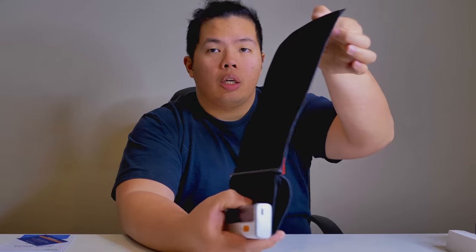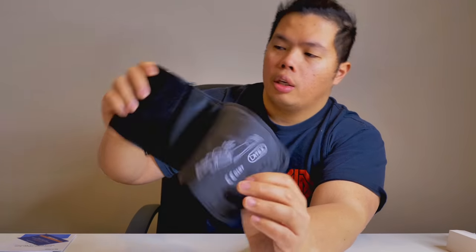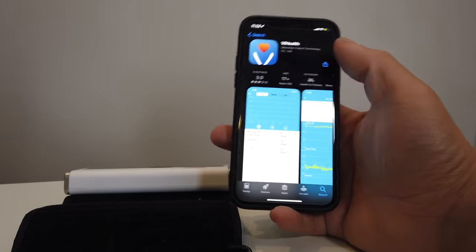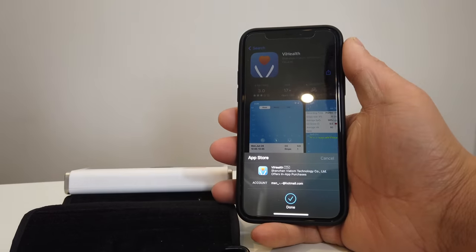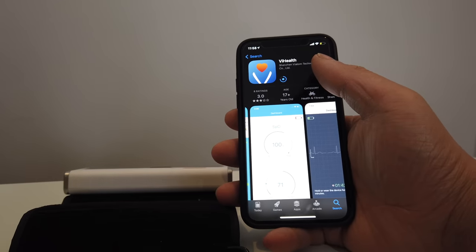As you can see, it looks like a normal blood pressure monitor, but of course this one is digital. We're going to download the app — it's called ViHealth. Go ahead and download that. This app is the way that we can track our readings from the Welllu blood pressure monitor.